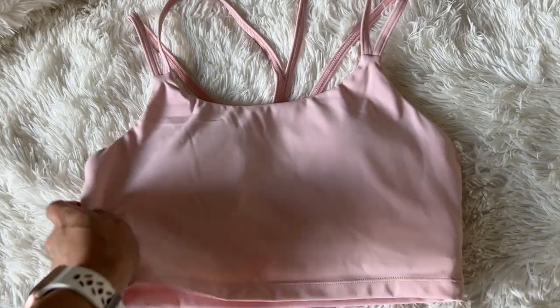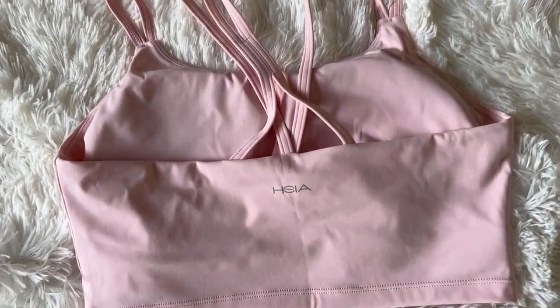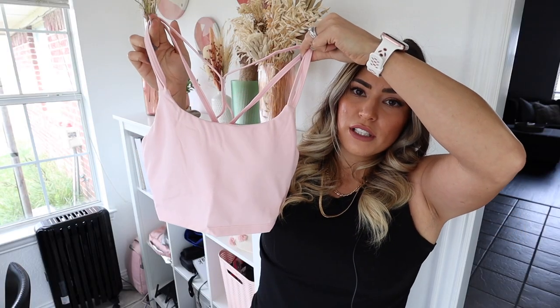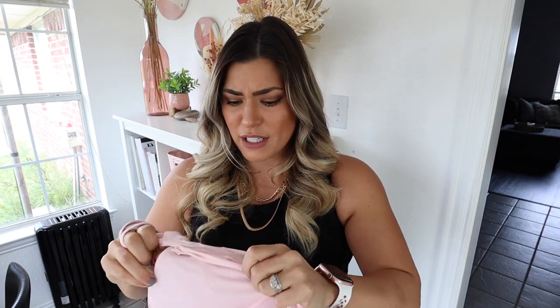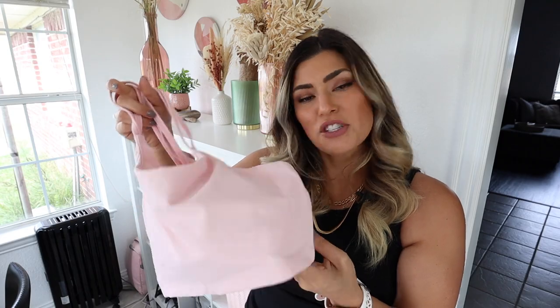The last one I'll actually show you guys me wearing because it's not as revealing — it's a sports bra, not a full-on bra. It's just a pink sports bra, and first impression is it is very soft and feels really nice. I'm going to go ahead and try this one on first and show you guys.